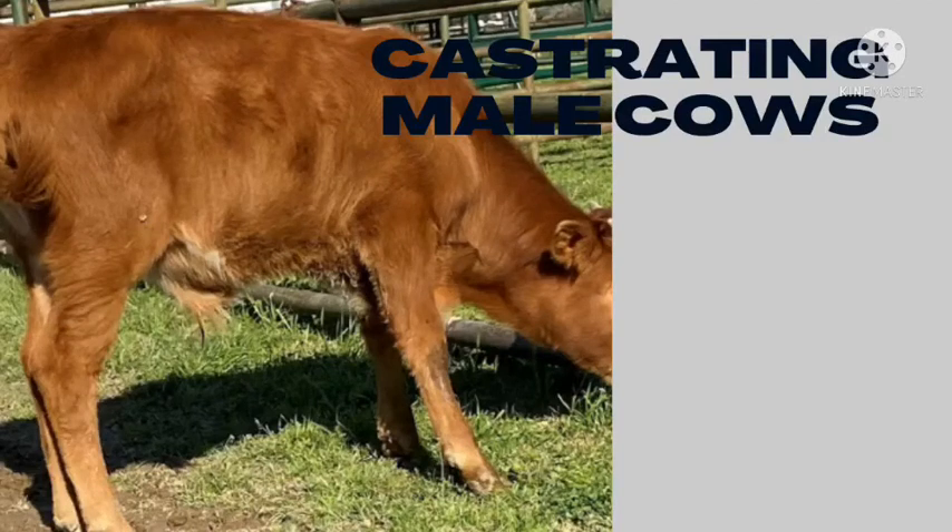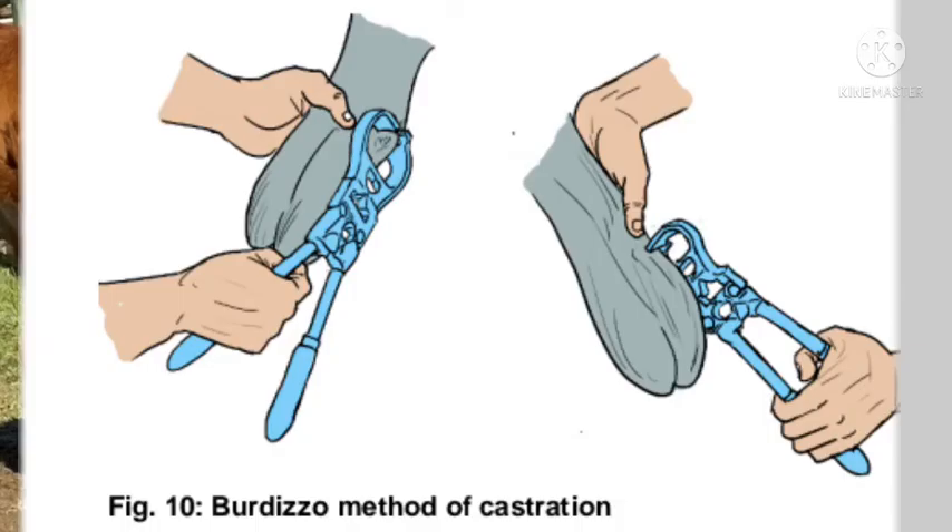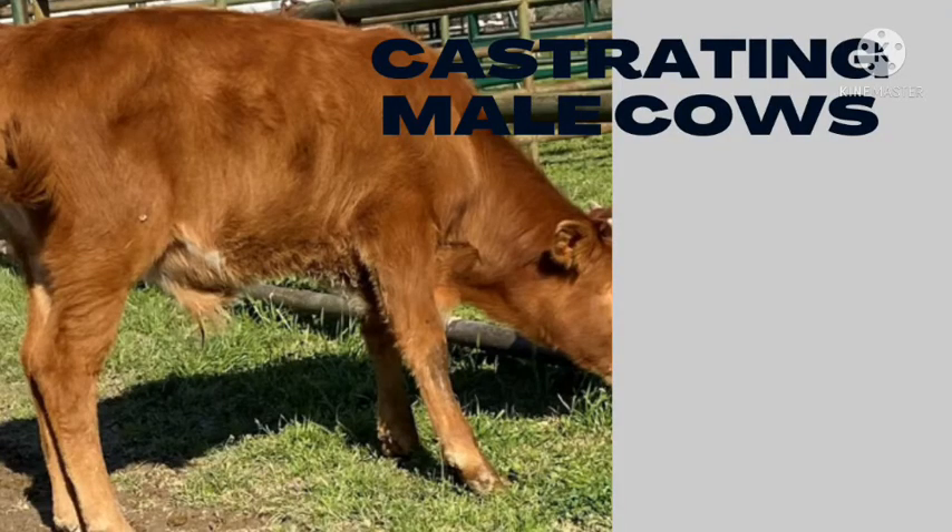Hello everyone, and welcome to today's video where we are going to talk about castrating cows. The castration of male calves is done to prevent unwanted pregnancy, but it may also be done to improve the quality of the meat if you intend to sell the calf for meat. There are three main ways used to castrate: using an elastrator ring, using a badizo, and using a knife.